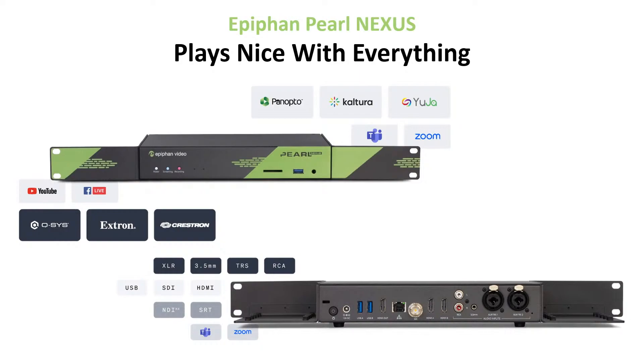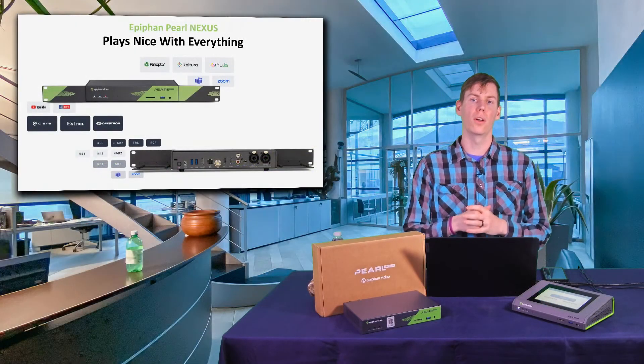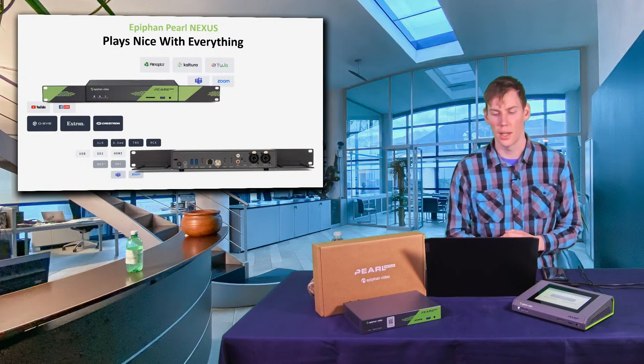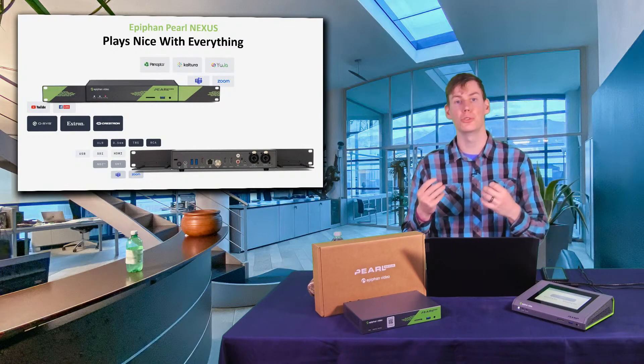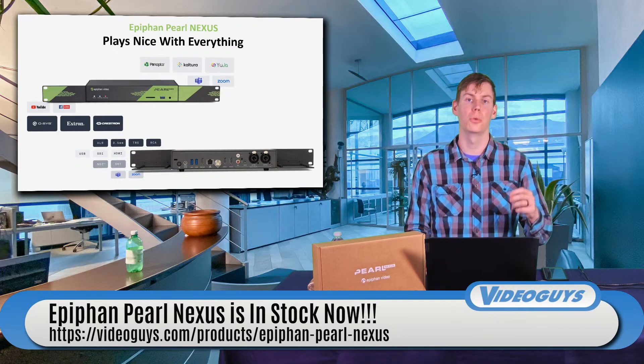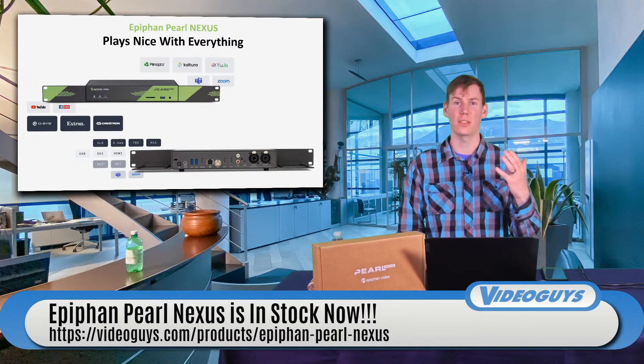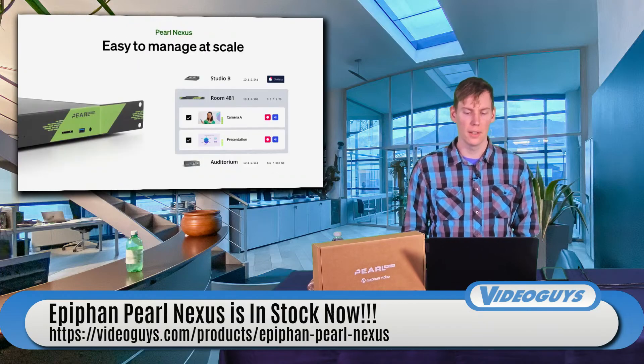It plays nice with all of your lecture management platforms — Panopto, Kaltura, Yuja — all of them, very, very well. And of course it also works well with all of your video conferencing platforms like Teams, Zoom, Skype, or any other video meeting platform that you want to use. That's another great thing about the Epiphan.